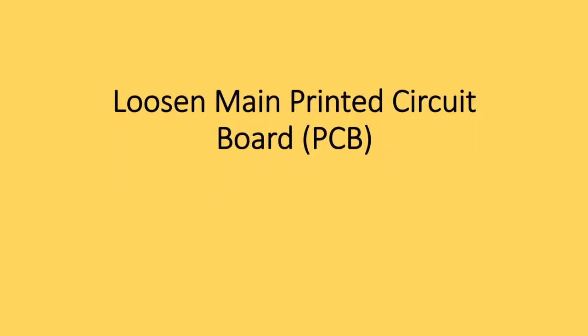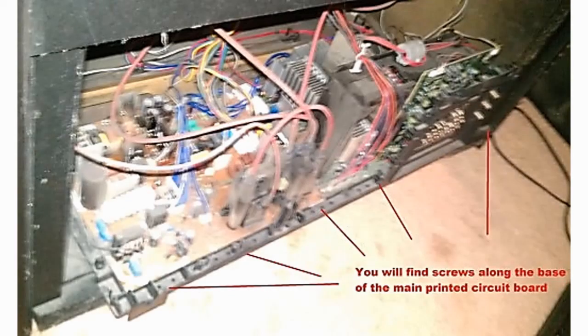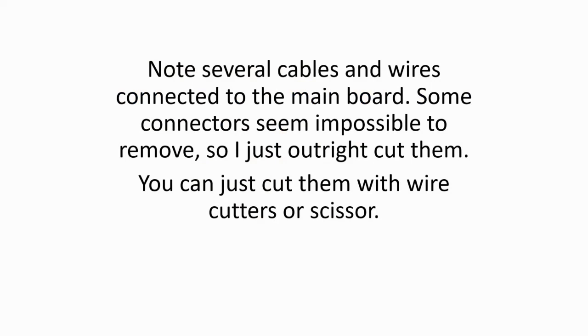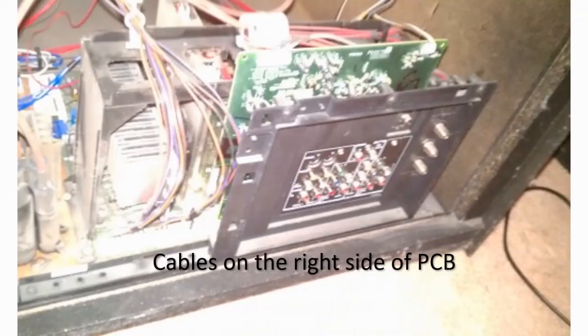Loosen main printed circuit board or PCB. Find any screws that fasten the main board to the base of the TV. Unscrew all of them until the main board is loose. Once the board is loose, disconnect the cable connectors. Note several cables and wires connected to the main board. Some connectors seem impossible to remove, so I just outright cut them. You can cut them with wire cutters or scissors.